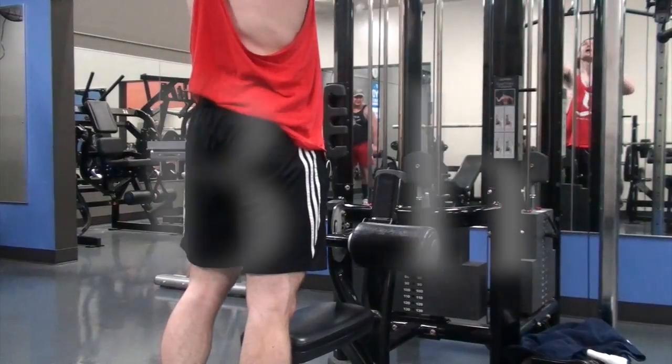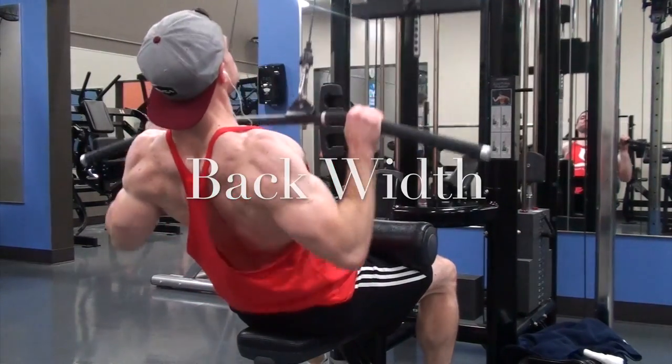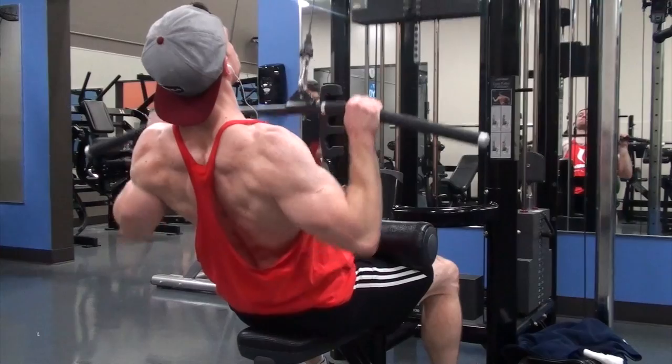What's happening boys and girls? It's your boy Zach back in the house with another workout video. Today's workout was all about back width and abs.